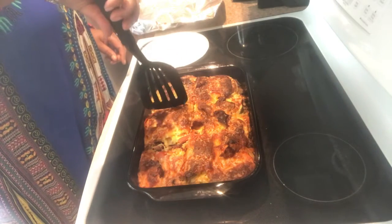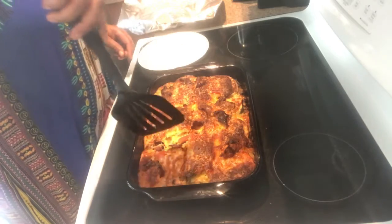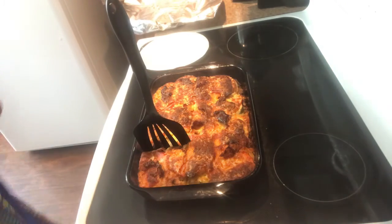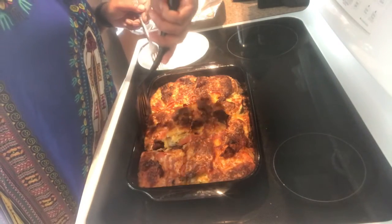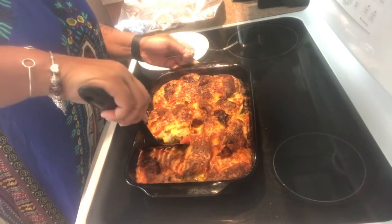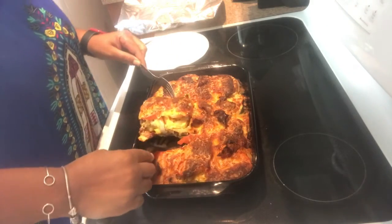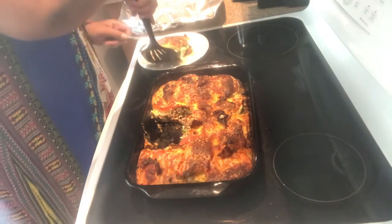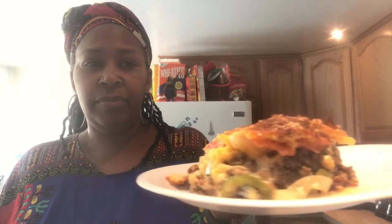I don't mind the end pieces but the majority of the time I prefer the middle. I need to get a fork — trying to pick it up without turning it to pieces. That came out perfect! Let me say my grace — God is great, God is good, Lord we thank you for this food, amen.